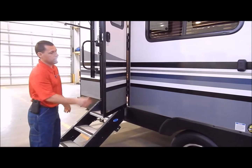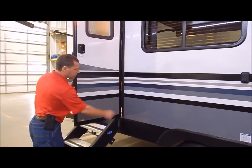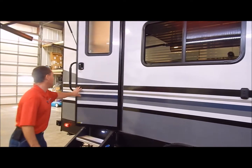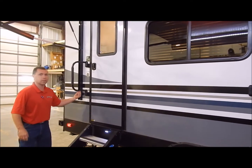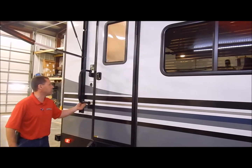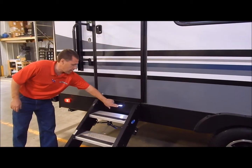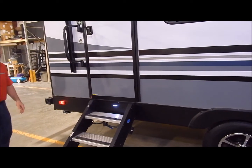This is what they call a friction hinge door — you'll notice there's no latch. It can withstand 20 mile-per-hour winds, which is a nice feature. You also have a fold-assist grab handle at the entry door, and a light right here to light up the steps in the dark.